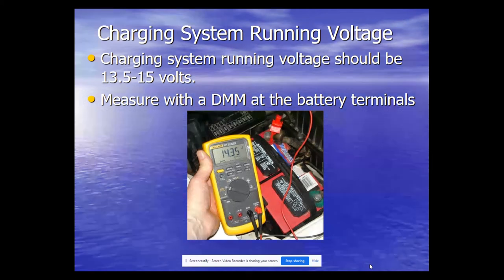For charging system running voltage, we take a voltmeter — a digital multimeter — put the red lead to the positive terminal and the black lead to the negative terminal at the battery, and we want to see between 13.5 to 15 volts. On the screen it shows 14.35 volts, which is normal — usually in the 14.1 to 14.3 range. This verifies the charging system is actually charging. It's like taking a pulse — not the best test, but it gives a quick indication that the battery is being charged by the alternator.